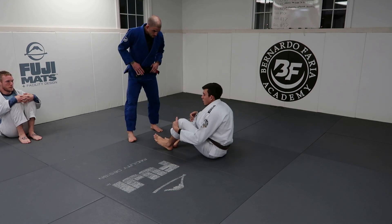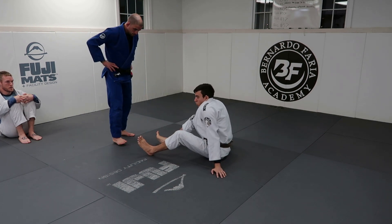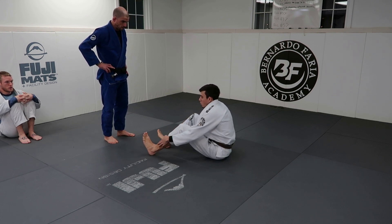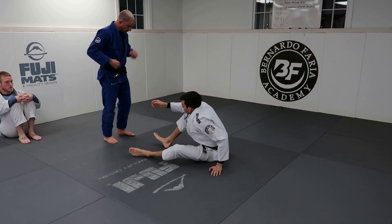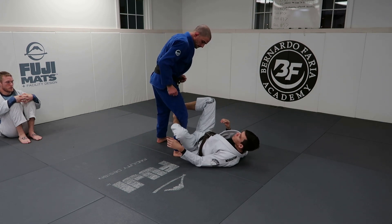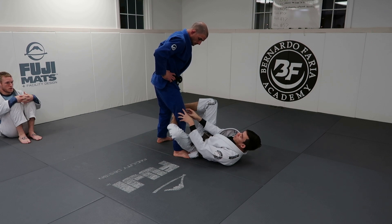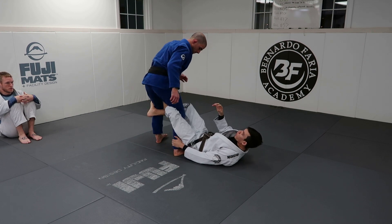I have Nick. De La Riva and Deep De La Riva are a little bit different. Deep De La Riva is more old school, and people used to use it more to control their opponent — it's a really good place to have a lot of control. The regular De La Riva we see today is shallow, meaning my left hook is controlling one of Nick's legs. Deep De La Riva, I'm controlling both of his legs.